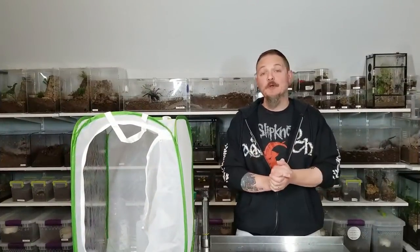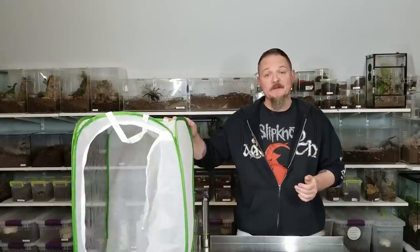Hey all, Tom Moran here from Tom's Big Spiders. Today we're going to learn a bit about how to keep butterflies. Okay, that's not true at all, but this will come into play in the video.